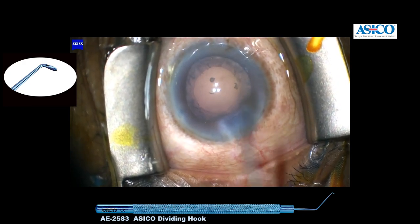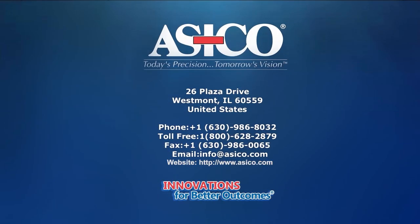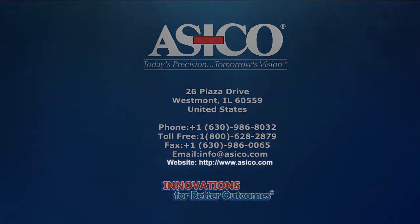That's the end of surgery. This is an easy way to do it. Thank you.